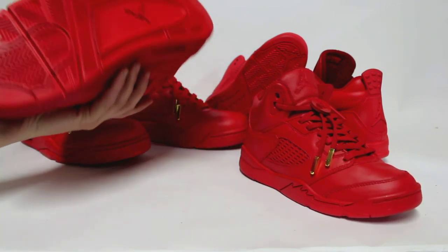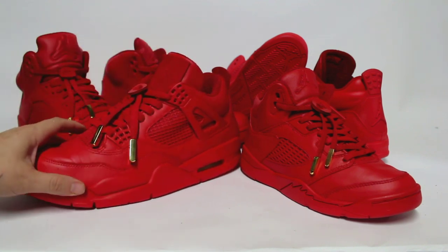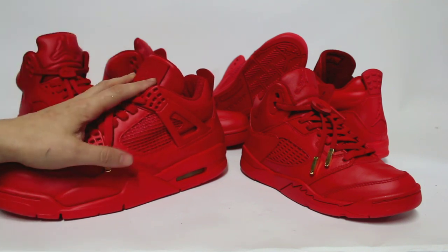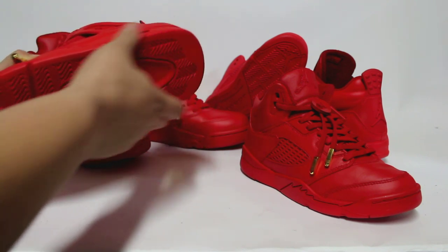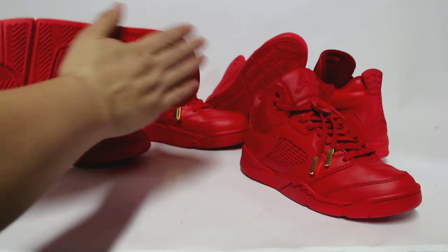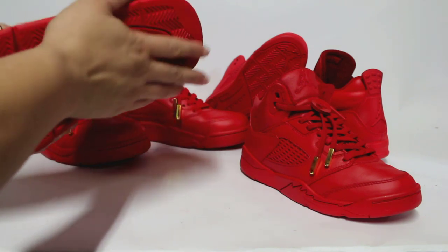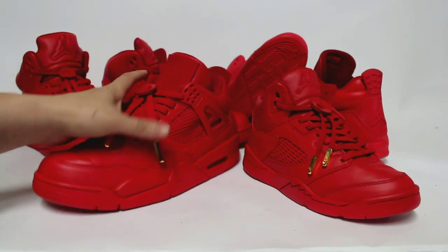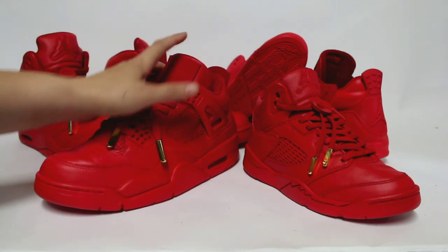Here we have some red Octobers that we've sprayed. The thing about this custom is that it is a pretty sensitive custom. If you are doing it for customers — blue ones, green ones, or whatever colors, full sprays — you want to keep in mind that all of these shoes do require a protective coating on the bottom. One of those plastic films that everybody is selling. The plastic film only gives you maybe a four to five time wear on the film, so you just got to let your customers know.